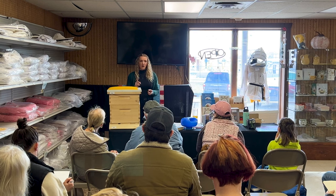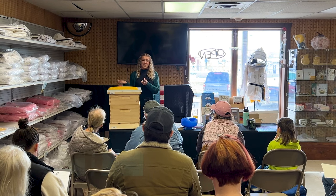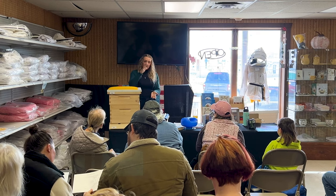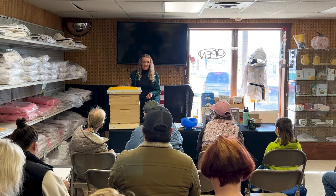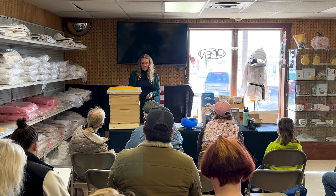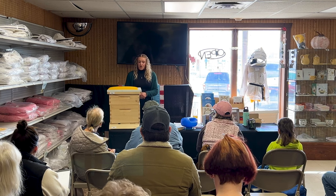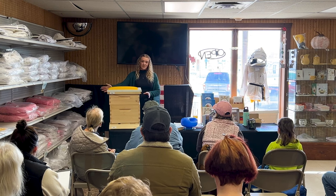Oxalic acid is a little bit harder for a newbie to use because you need a vaporizing gun, which can be around $400. But once you make that initial investment, the oxalic acid itself is super cheap — usually about $20 in a big bag that lasts a couple of years. It's my favorite because it's very gentle on the bees; you can put in really high amounts, do it multiple times, and I've never noticed reduced production or bees dying. You can also use it with your honey supers on, which is great. Formic acid is harder that way because the other treatments can leave residues in your comb and honey.